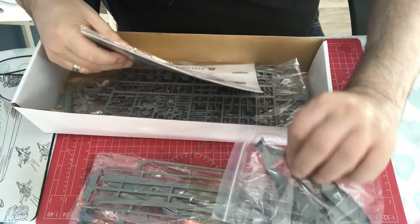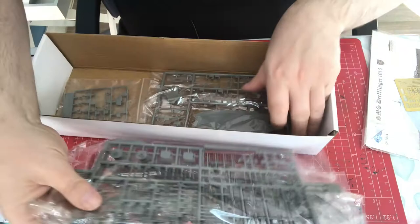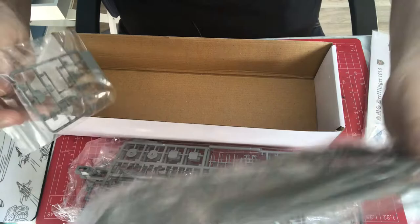Inside we have a bag full of plastic parts, another zip bag with plastic parts, photo etch, decals, and an instruction book in a bag, and then more bags with typically two sprues per bag. The zip-lock bags have just one sprue each. Not a huge amount of parts overall.